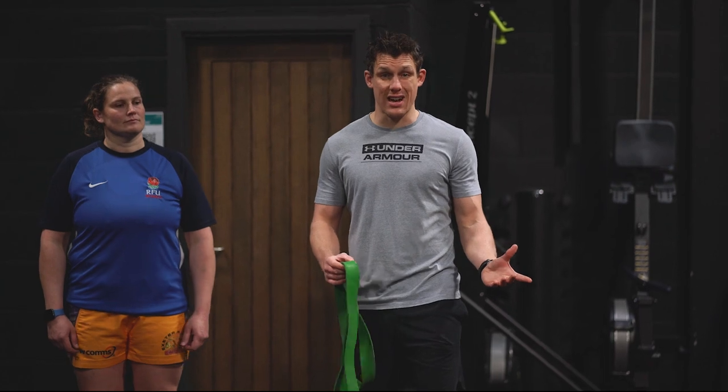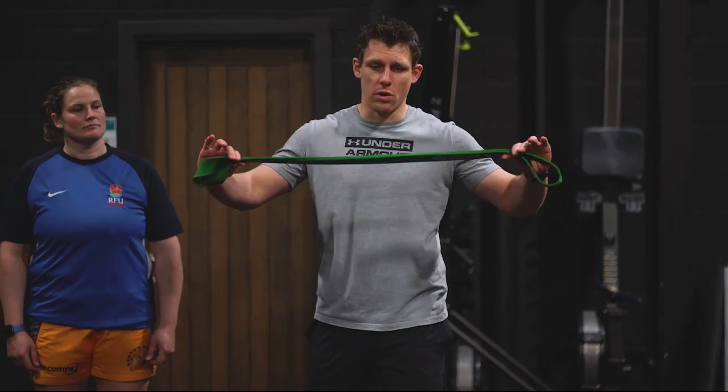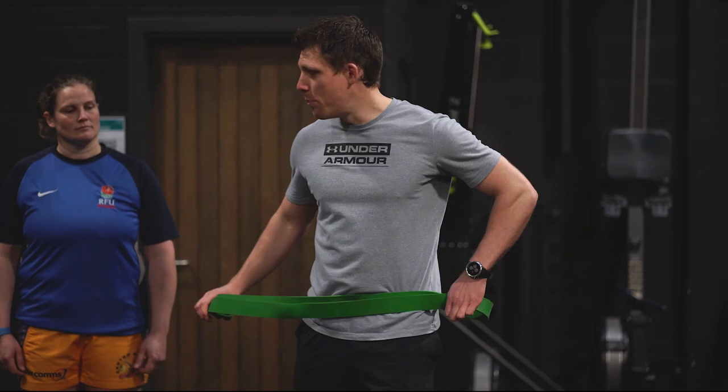So if you don't have a sled like most of us don't, how can you do it with minimal gear? Well, all you need is one of these — a band and a budding volunteer.